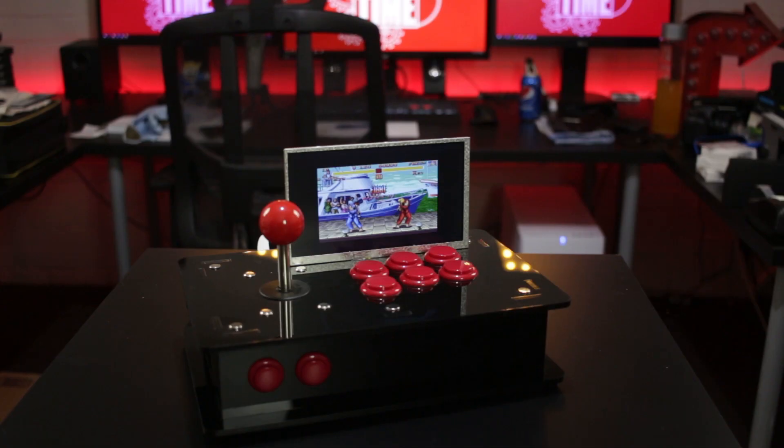A DIY arcade fighting stick powered by a Raspberry Pi that can also be used on a PC? Stick around to find out more. It's TechWizTime.